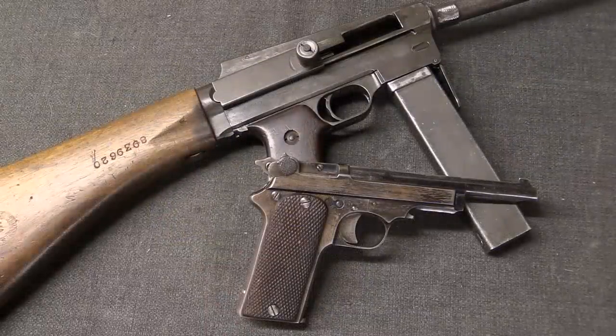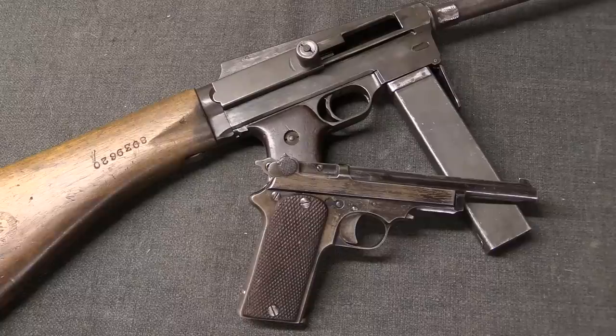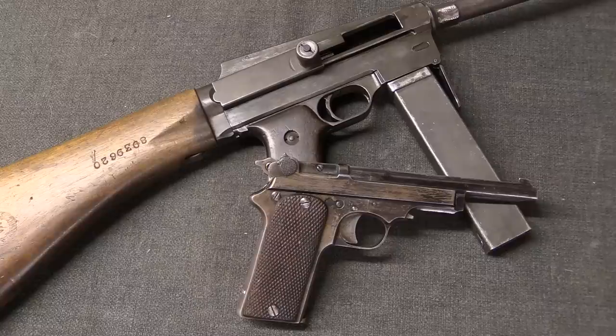There are a few variations on the blowback system that introduce delaying mechanisms, but we will cover those in a separate video. Hopefully this has answered some of your questions about what a blowback firearm actually is. I'm Ian McCollum with Forgotten Weapons — thanks for watching.